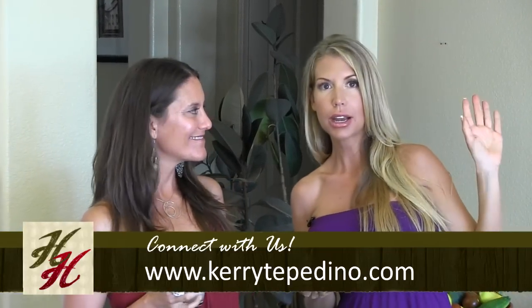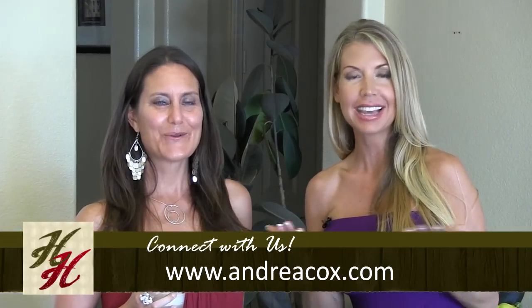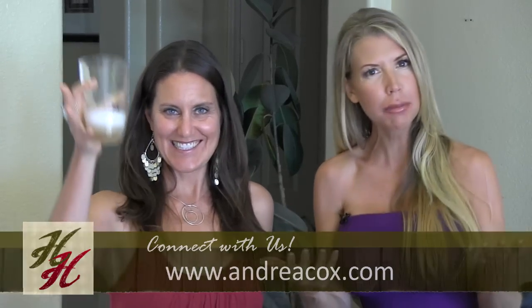Check out KeriTepedino.com and AndreaCox.com. Thanks for being with us in the kitchen, and sign up for our newsletters — we send you free stuff. Bye-bye! Free stuff is good stuff.